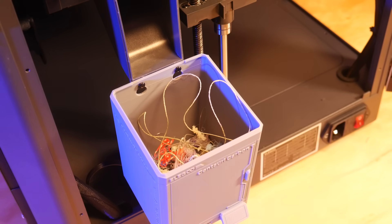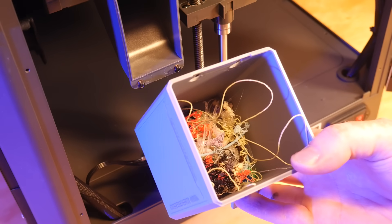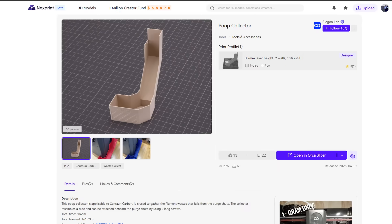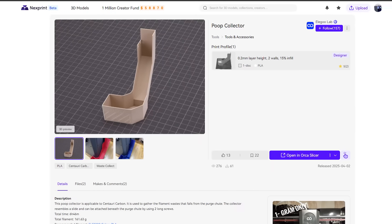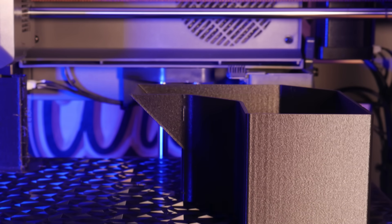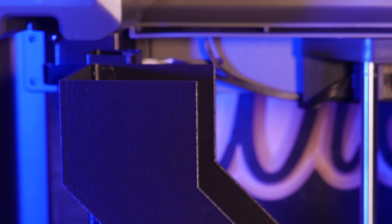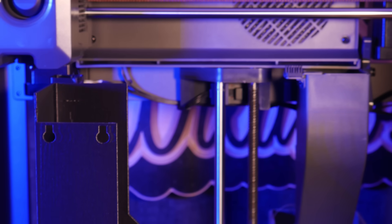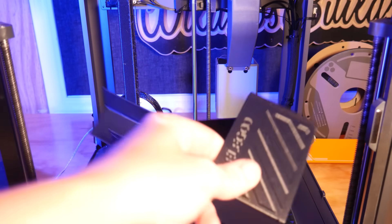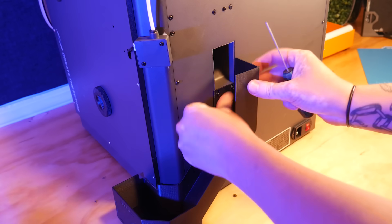I've been using the poop bucket print that was included with the Centauri Carbon for catching waste material and it's been fine, but with the rumored multi-material system for the Centauri Carbon on the horizon, waste management is going to quickly become an issue. So I found this poop chute that funnels waste to a more visible area. I printed this one in PETG-CF, and this stuff prints great with a nice matte finish. This model bolts onto the back of the machine using the two screws under the purge chute.